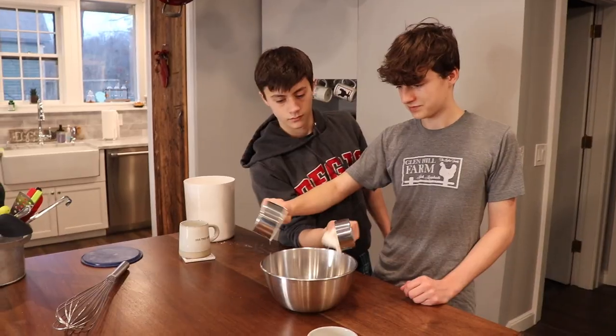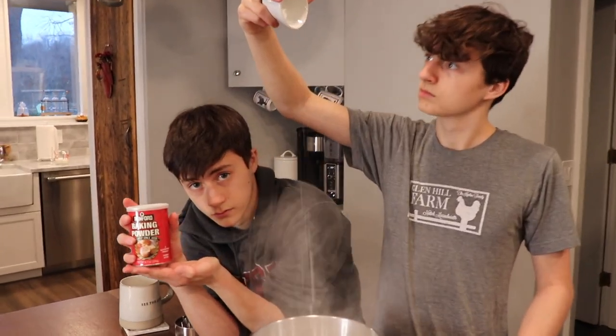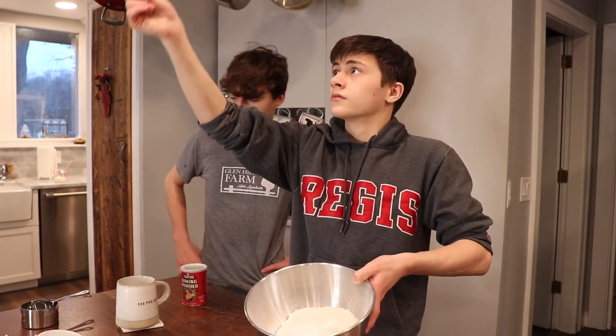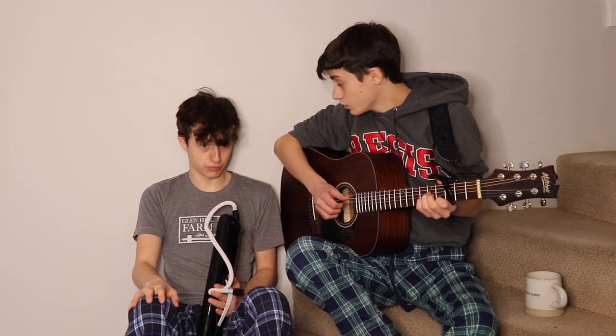First, get a cup and a half of flour. Give that a nice little sift. Three and a half teaspoons of baking powder — cross it off your list. Now for the rest of the dry stuff: one teaspoon of salt will do, and lastly, a spoonful of sugar. And now the dry stuff's through.